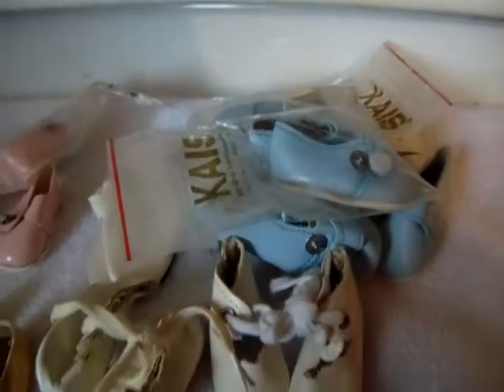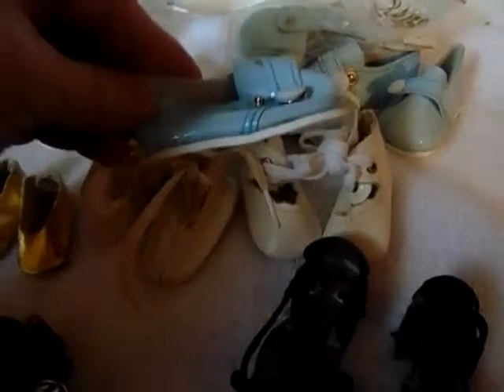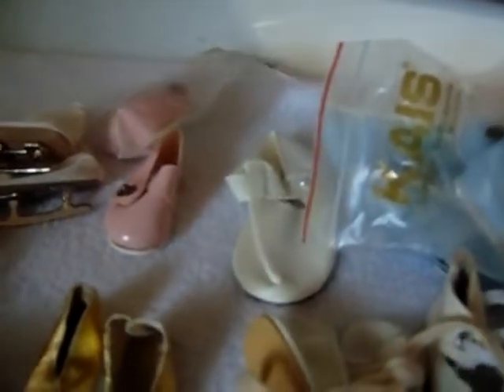I've got blue shoes over here too. Look at the blue shoes — I have this size here and then I have this smaller size right here. So wonderful. My dolls are going to be just dressed and shoed wonderfully — skates and everything.